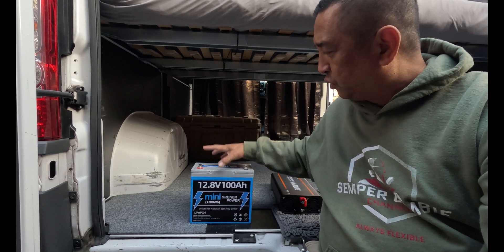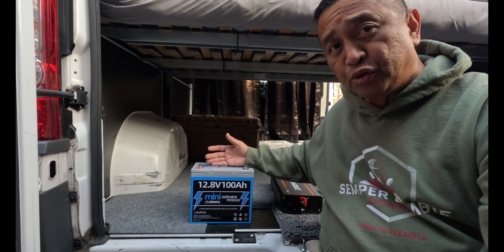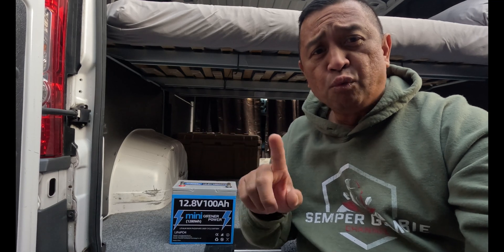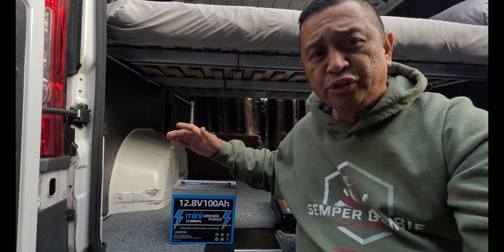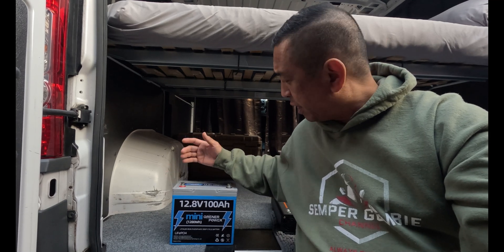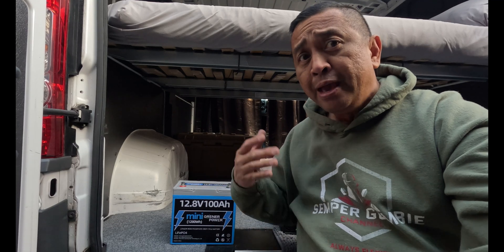Being so small, I need every inch of space while building up this conversion van. I plan to put two or three of these to have between 200 and 300 amp hours of power. This battery has BMS protection with five protection measures: high temperature protection — if the battery gets hot it will shut itself down — short circuit protection, overcurrent protection, over-discharge protection, and overcharge protection.